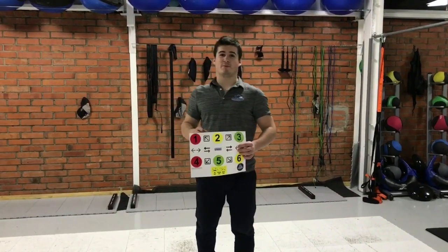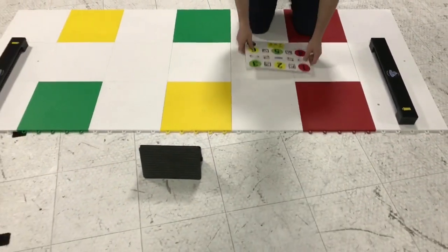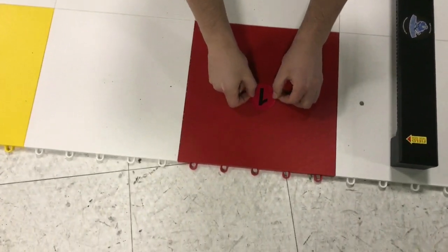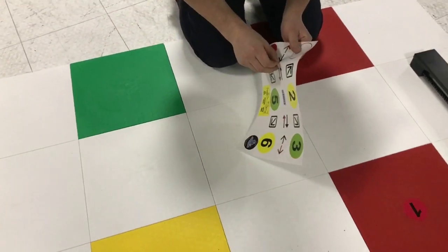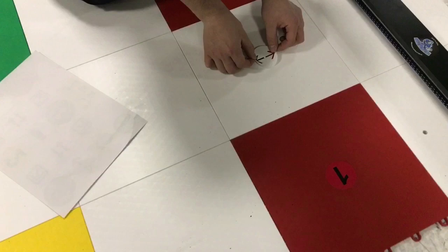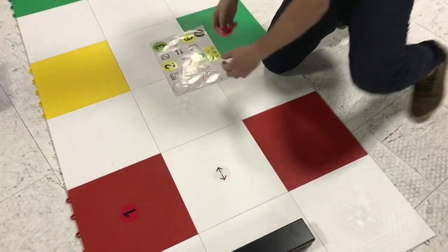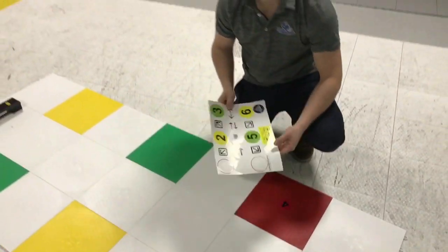Last step: properly put the stickers on the puzzle system — that's the easiest thing. Just take out a sticker, the red one, find the middle, and stick it on. Press a little bit and that's it. Next one — take it off, find the middle, put it on. Do the same thing with all the other stickers.